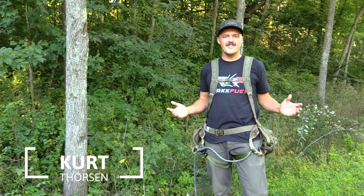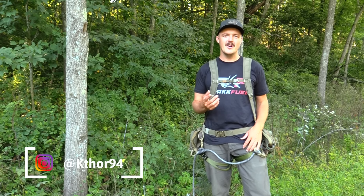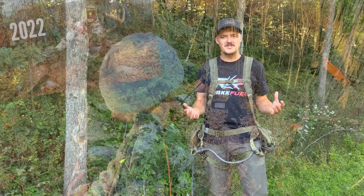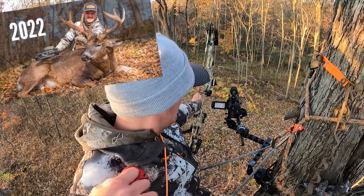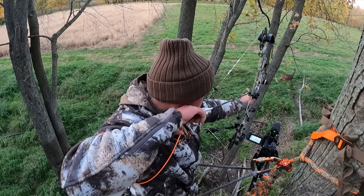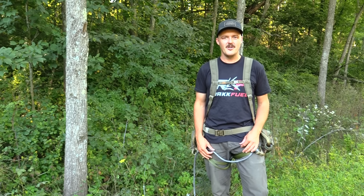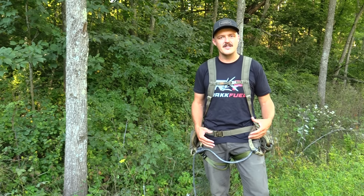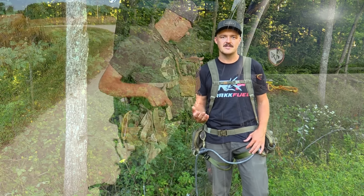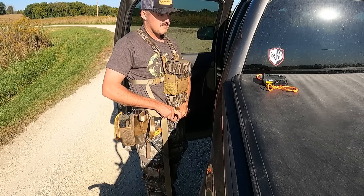Hey guys, Kurt Thorson here with Bowhunter Dye. Today I'd like to share with you five saddle hunting tips to make you a more efficient and skilled saddle hunter. Over the past three seasons hunting whitetails here in the Midwest out of a saddle, I've learned a whole heck of a lot. Whether you're new to the mobile saddle hunting game or a seasoned veteran looking for tips and tricks, I think you've come to the right video.